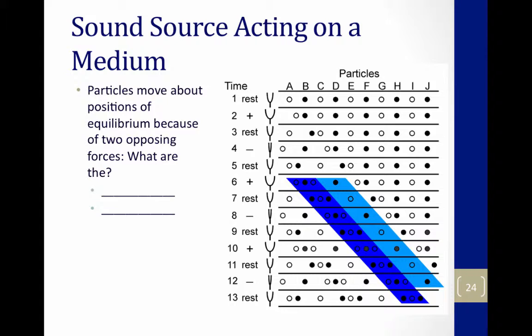But something else happens, as you can see in line two. As A is maximally displaced, it pushes on molecule B, and molecule B gets displaced. Then it gets pulled back to equilibrium, then displaced again because of inertia, pulled back to equilibrium — and it starts its own back and forth motion, dancing around its equilibrium.